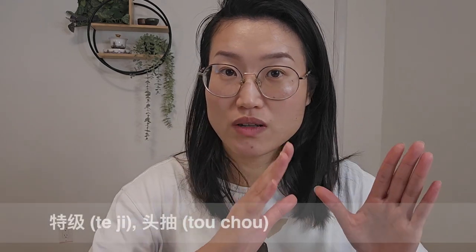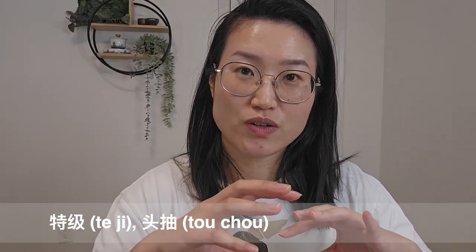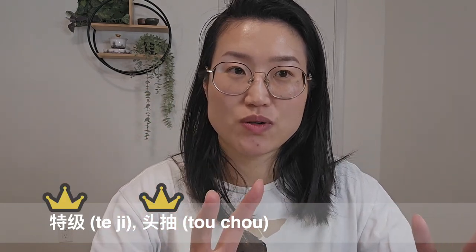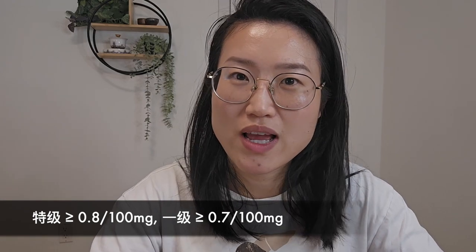When we look at a package of soy sauce, there are usually three key areas to examine. First is the front. What you want to look for are keywords like 'top grade' or 'super grade' — these tell you that the product has a good amount of amino acid nitrogen. According to the Chinese national standard, the amount of amino acid nitrogen defines the grade: top grade, first grade, second grade, third grade. Usually I haven't seen many second or third grade soy sauces in the supermarket here.